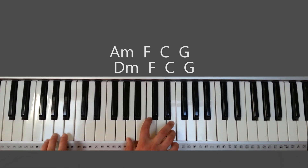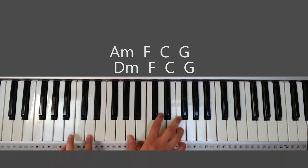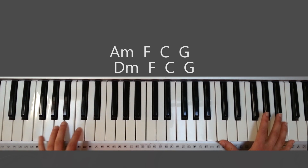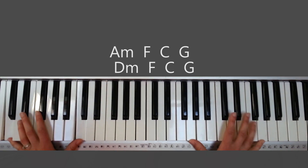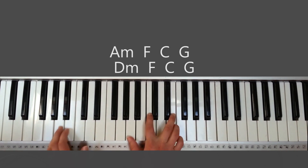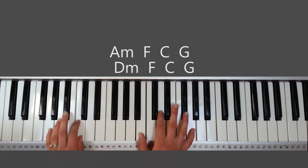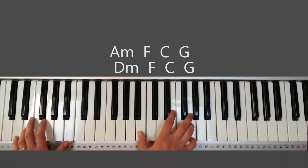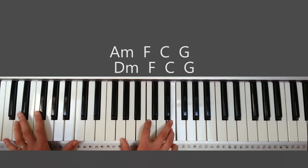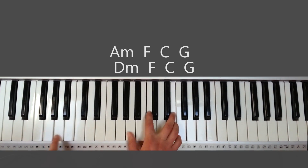Going into the bridge, the chords are A minor, F, C, and G, and then D minor, F, C, and G. After the instrumental, you're going to F, then A minor: Now I know, I have seen — F — your glory that cannot be unseen. I am changed, G minor, changing still — F — as I look upon you — and G — now I know, I have seen.